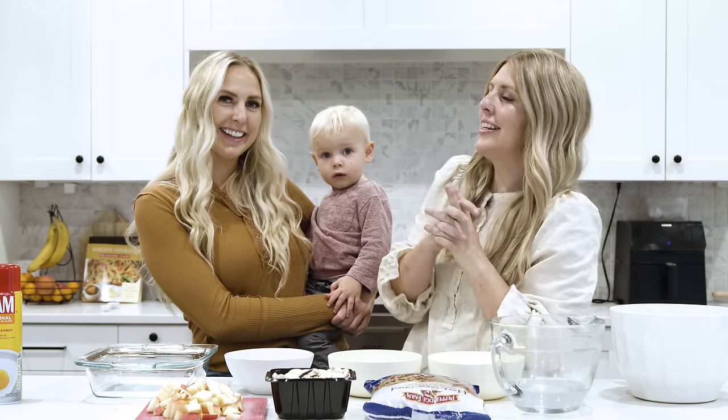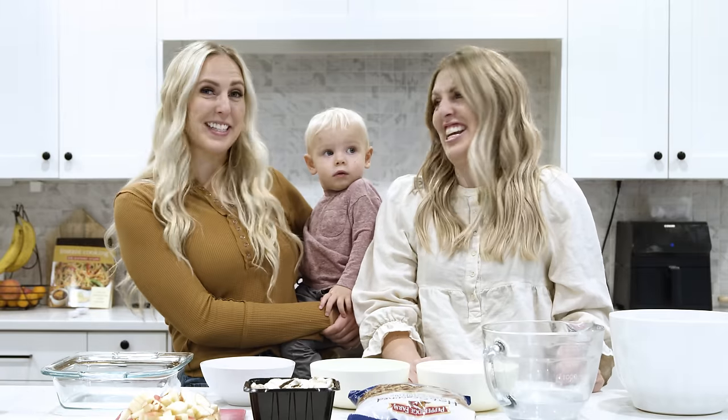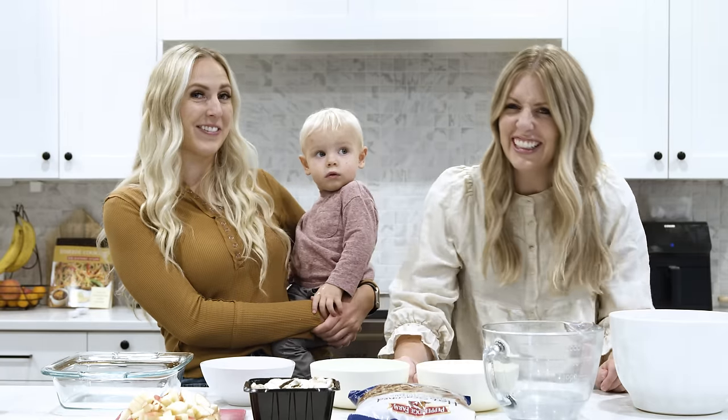We have a special guest with us today. This is Noxy, and he just really wanted to make these recipes with us. He's just really in the Thanksgiving spirit — he's feeling very grateful today.